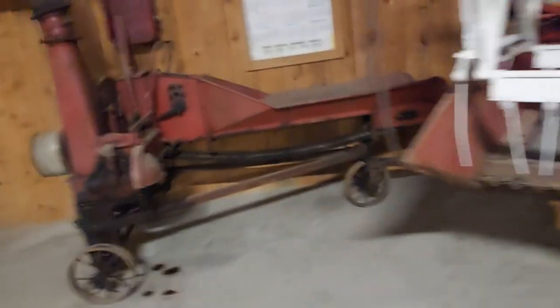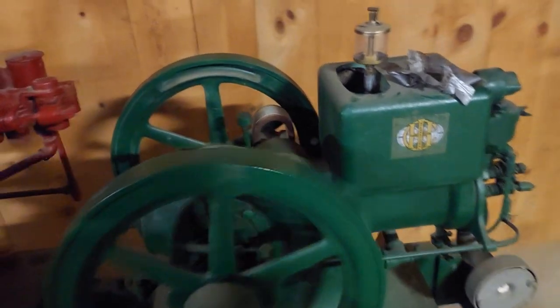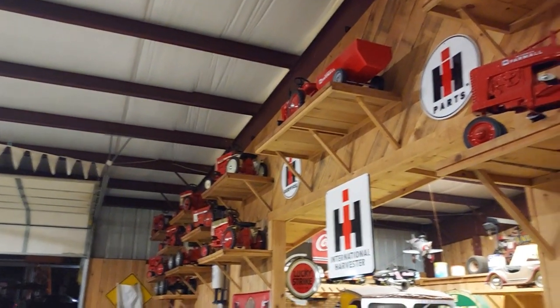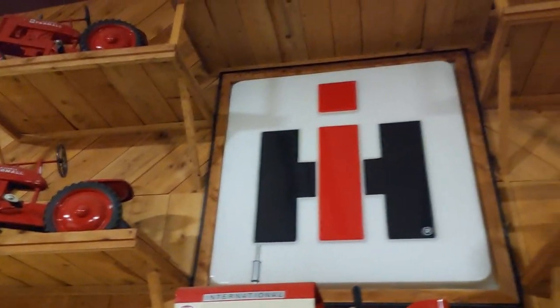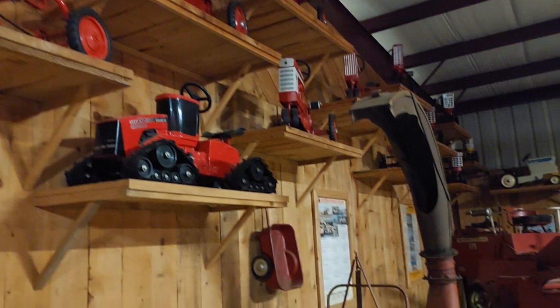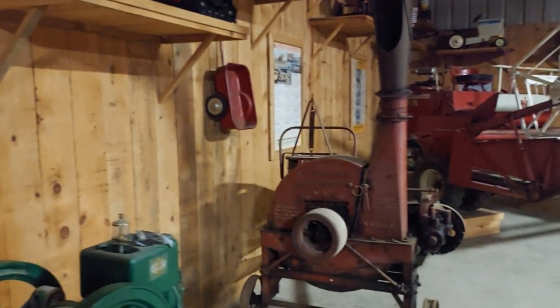There's just so many cool things in this building. There's a shredder, and then you've got a couple of hit-and-miss motors right here — both these are International hit-and-miss motors. And a bunch of models up here — look at all these models. This is all one man's collection right here that we're looking at. I watched this place get put together, and this guy does train wrecks and train repair.